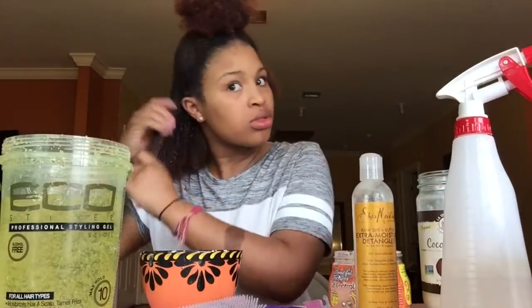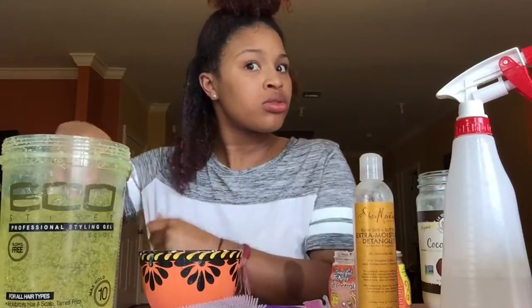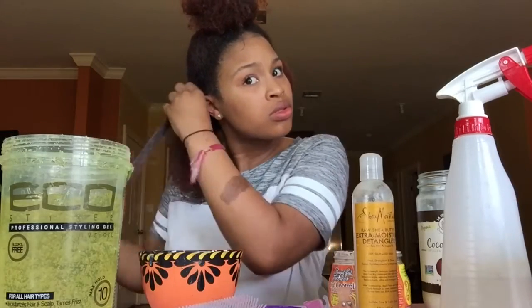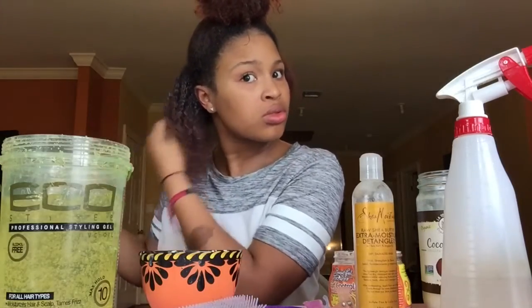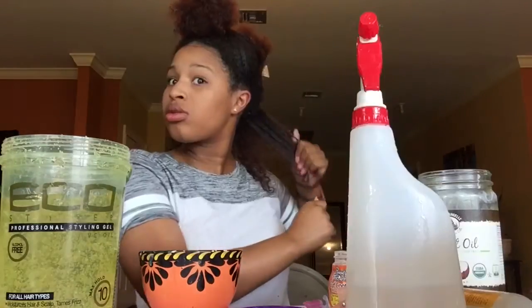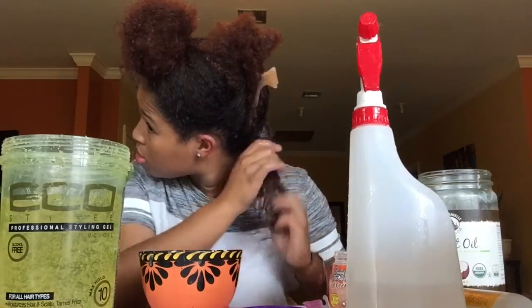I can't forget my Eco Styler, so I'm going to take a nice amount of that and apply it to my whole section, working the gel in and trying to get my curls to clump up. Then I'll do the same thing in the next section — add my flaxseed gel and then add my Eco Styler gel.